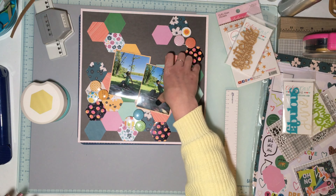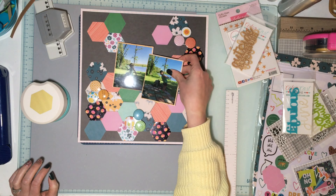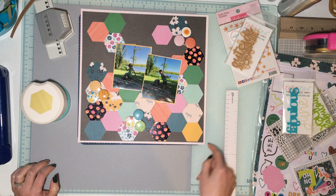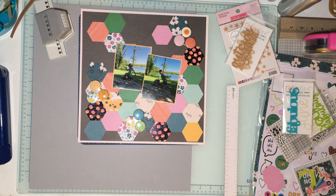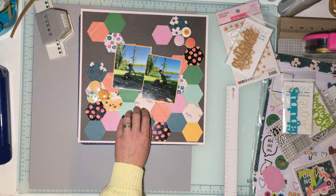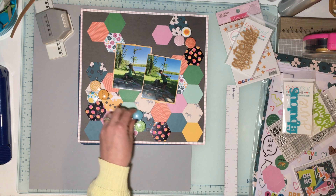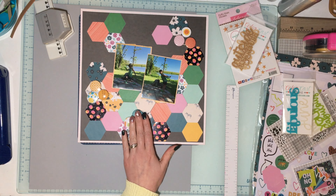For Day One, I used a hexagon punch — one of those punch-anywhere punches. I think it's We R Memory Keepers, the Clear Cut punch. There were a few in clearance at my Joann's and I might go grab some more. I went ahead and grabbed the Brave and Bold paper pad that I got from Joann's earlier this year, picked random papers, punched a bunch of hexagons, and got those all plugged in.